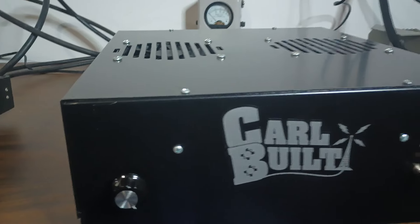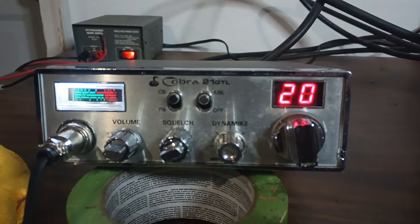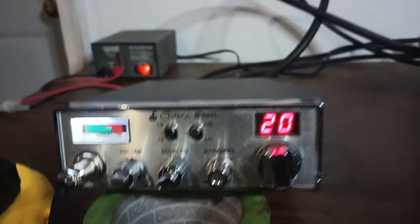Running it on 15 volts off the big power supply — the 600-amp unit out here — and just driving it with our little Cobra 21 GTL that we use out here a lot of times. So I'll show you what it's doing.